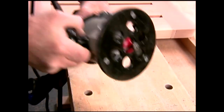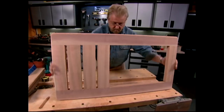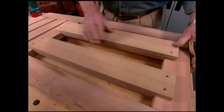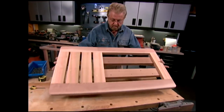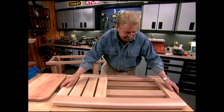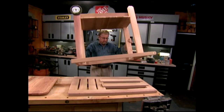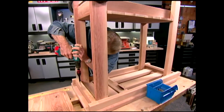I use a router with a round-over bit to machine a 3/8 inch radius around the edge of the top. Then I do my finish sanding with a palm sander and 150 grit paper. The carving board will fit into this opening in the top, and these support slats are what will keep it flush with the surface. The top is finished and the base is just about done — now it's time to marry the two pieces together. Countersunk pilot holes and 3-inch weather-resistant screws will do the trick.